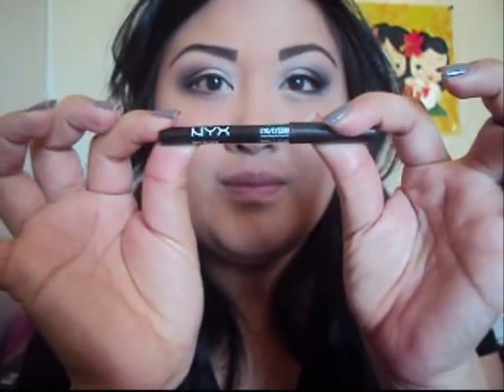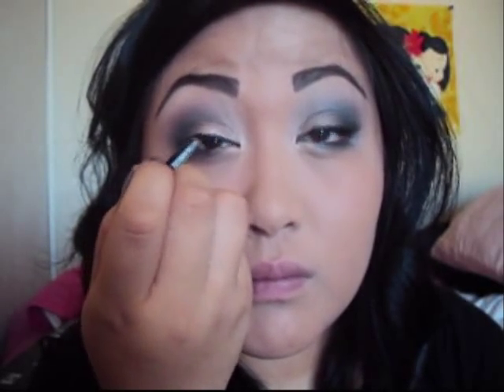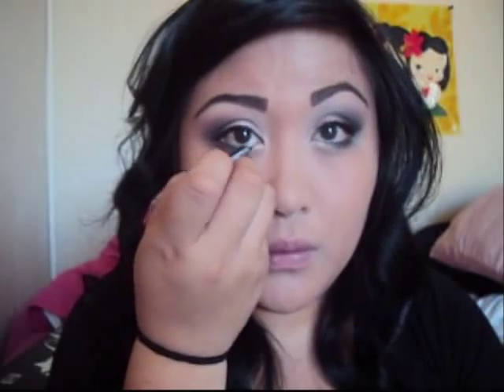Next you're going to take any kohl eyeliner you have — I'm using MAC's kohl eyeliner in black, and I'm a really huge fan. With this you're not going to go all the way; you're going to go maybe just a little past halfway, just like that — not all the way where you do the highlights.